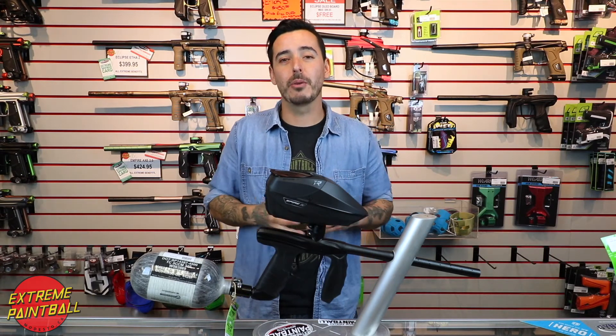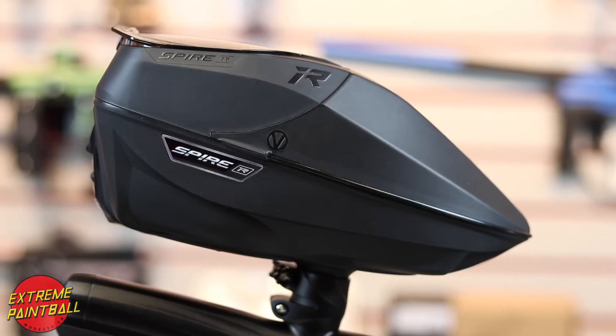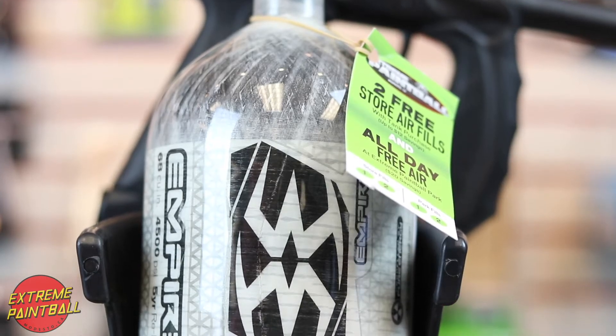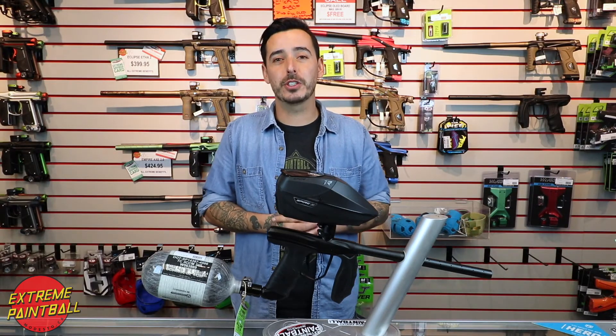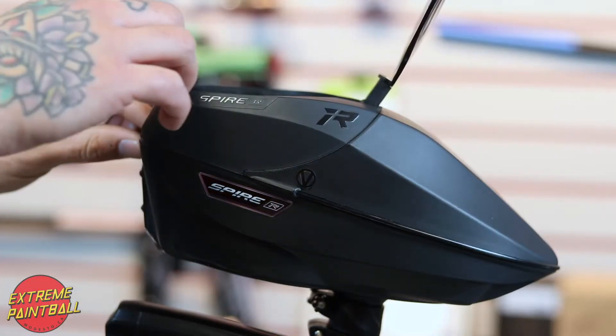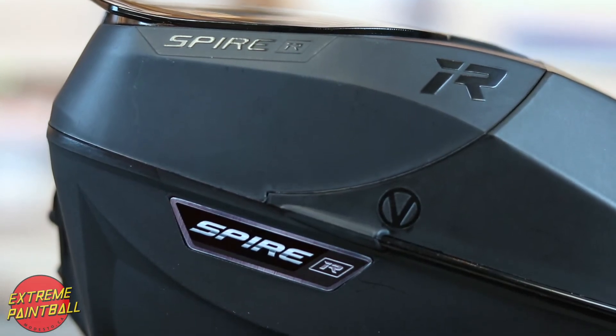Hey guys, Eddie here from Extreme Paintball, here to tell you about my setup choice for around $1,000. For the hopper I chose the Virtue Spire IR for a couple of reasons: one, it's tool-less to take apart, and two, easy maintenance and proven reliability.